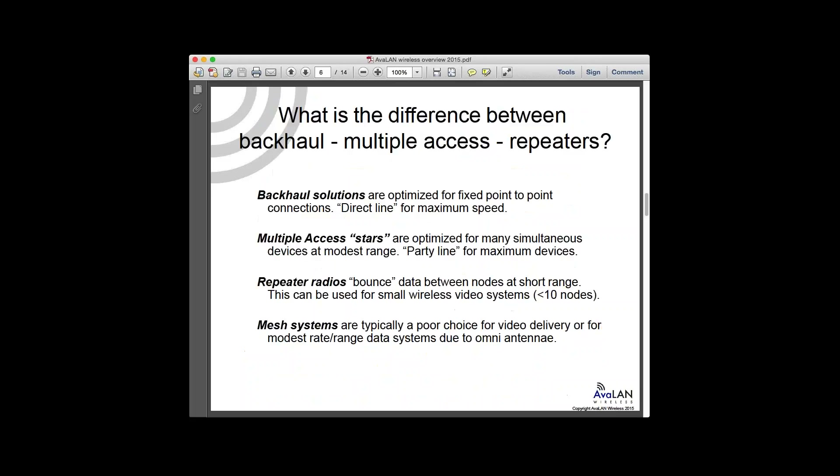The differences between different kinds of topologies — there are different ways of getting things done. Backhaul solutions are for point-to-point direct line for maximum speed, like between buildings — NVR back to headquarters — that's your half-a-gigabit-per-second throughput kind of radio solution. Multiple access, which is our STAR topology, involves multiple simultaneous devices all talking back to a central node. We sell a lot of this STAR hardware as well as backhaul solutions.